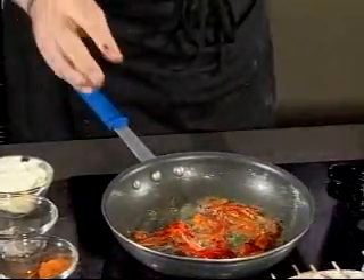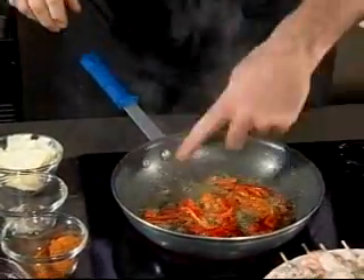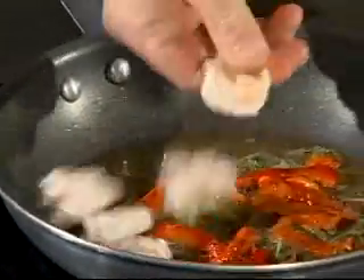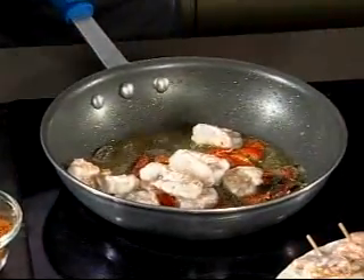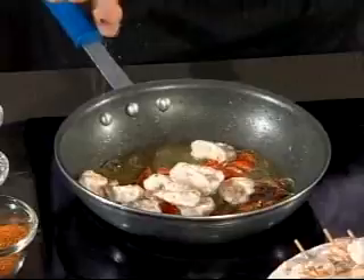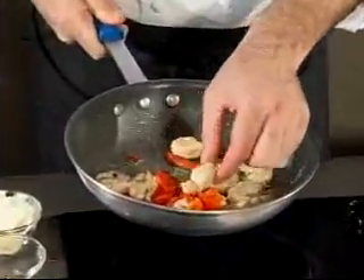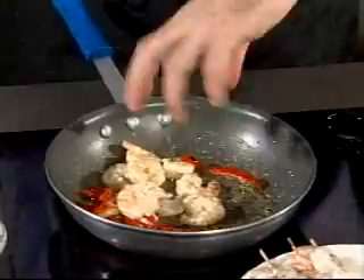If the butter burns, don't try to save it — throw it out and start all over again. Now, if you look at this butter, it's a nice orange color from the roasted red pepper with all that nice flavoring. We'll take our shrimp off the skewer, add them to the butter, add a little fresh ground pepper and kosher salt, and toss the shrimp. You can see how the butter adheres to the shrimp — that's exactly what we're looking for, because the shrimp are porous and will absorb all those flavors.